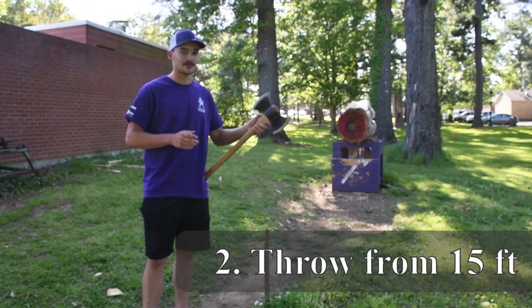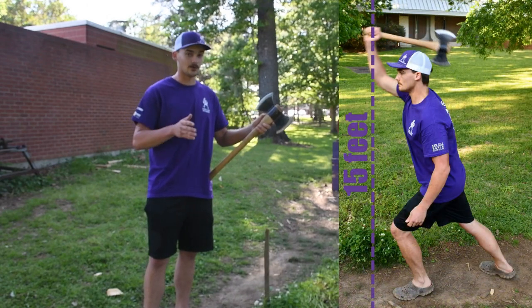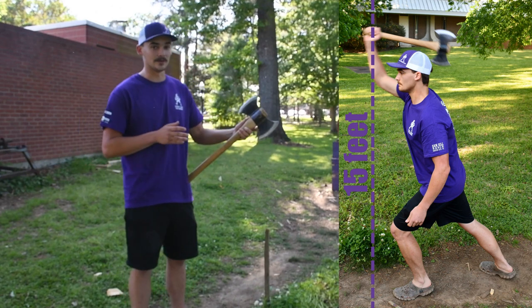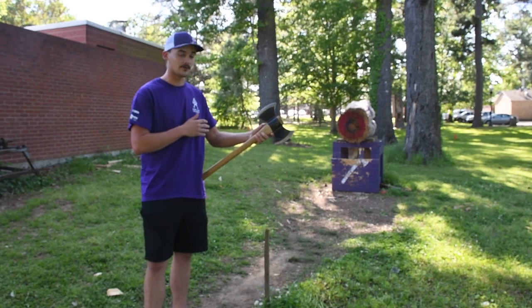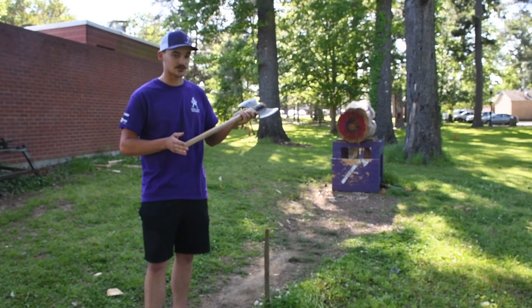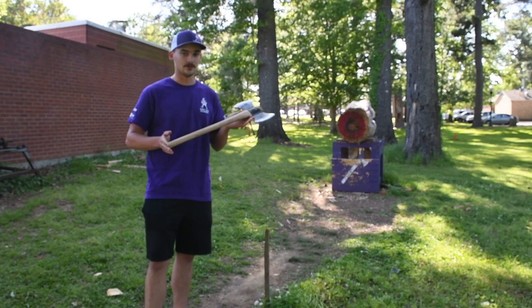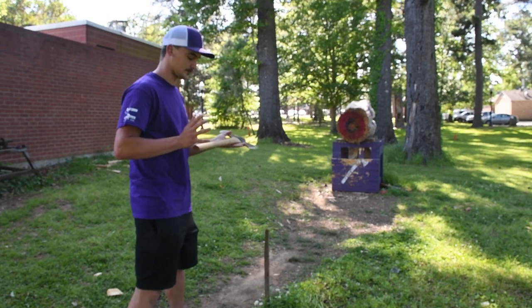Conclave rules state that you have to throw from between 15 and 30 feet. Of course you want to be as close to the target as you can, so being as close to 15 feet as possible is very important. One of the biggest things you can do to throw from 15 feet is have a slightly shorter handle. This handle is cut down to around 20 inches — the usual range is between 19 and 20 inches — and as you can see it throws pretty well.